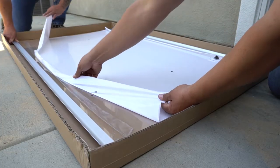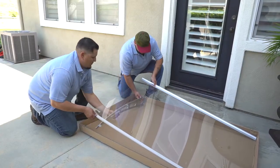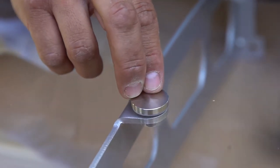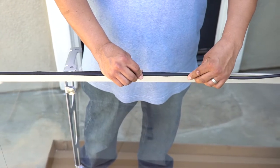Peel away the entire protective film from both the top and bottom of the awning sheet. Now, take the awning brackets and match them to the holes on the awning sheet. Secure the awning sheet to the brackets with the six bracket screw sets. Next, apply the wall rubber strip to the wall side awning bar.